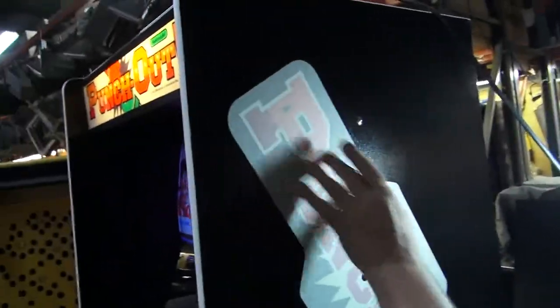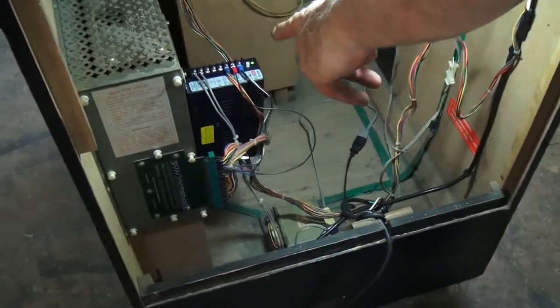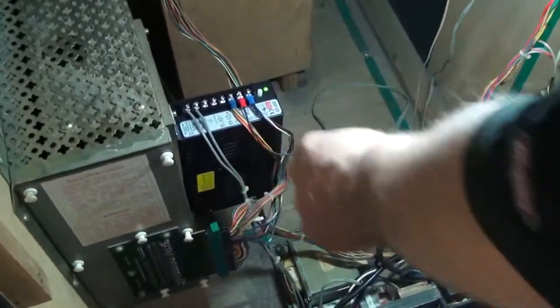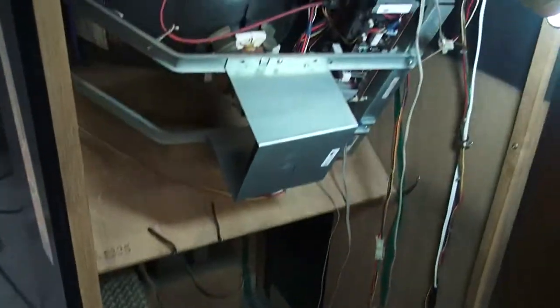Our customer will peel off the protective covering when he gets it into his house. We took out the original power supply — it's just too old, all the capacitors are dried out. We put a brand new switcher in. See how nice and clean? We use the lugs here to make everything nice and neat. The logic board we took apart and cleaned all the connections.